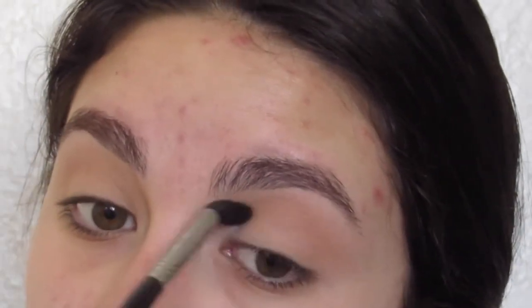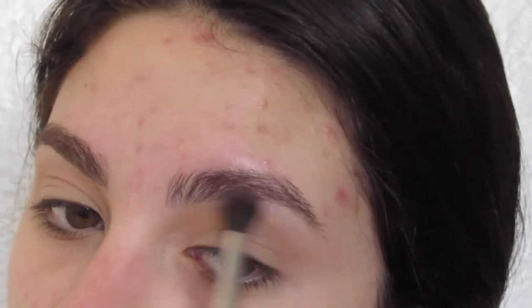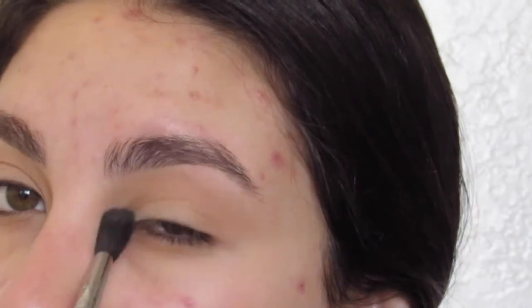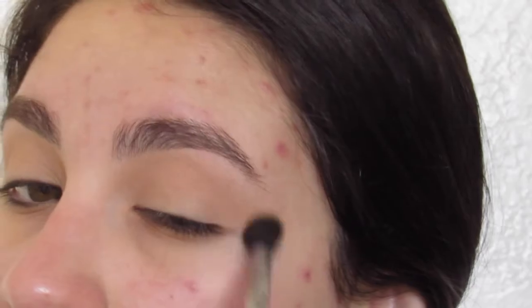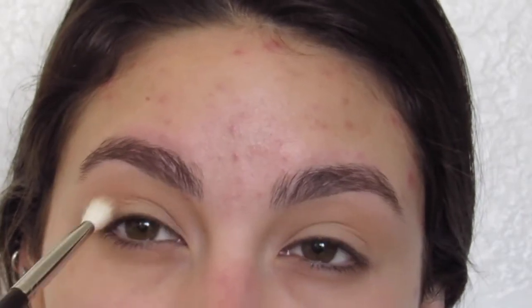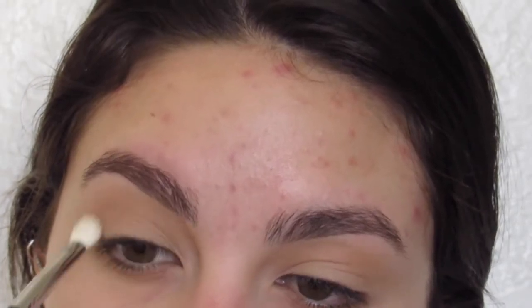I'm using a very fluffy brush and a very light hand with this shadow. I really want this look to be very airbrushed, almost, and smoky. I don't want it to be too intense. Then we're going to go in with this cooler tone shadow, just to kind of help the green transition into that little bit of a warmer shade a little bit easier.